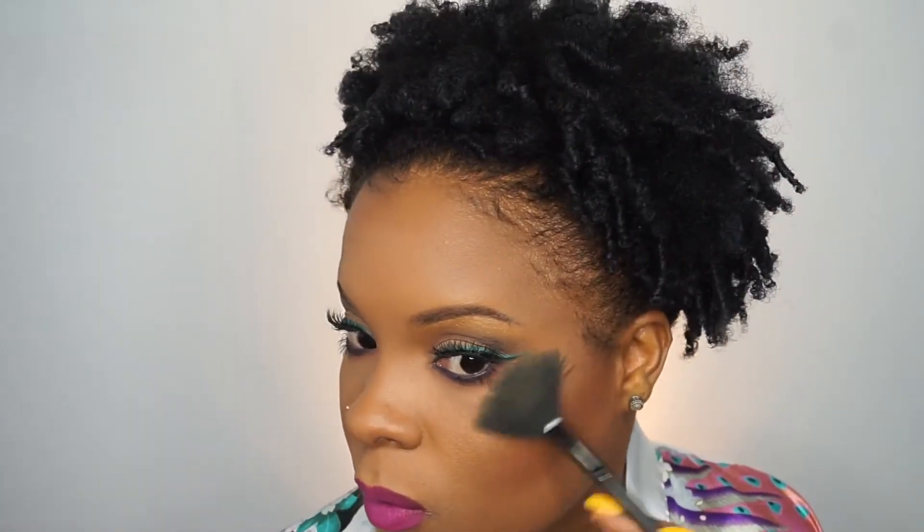The next thing I'm going to use is one of my favorite highlighters — the Laura Geller Gilded Honey Highlighter — and I'm going to pop that on all of the high points of my face. So above my cheekbone, my nose, underneath my brow, above my lip, and right in the center between my eyes. You already know how that goes.